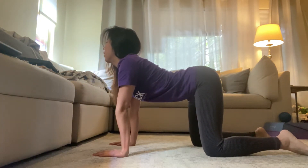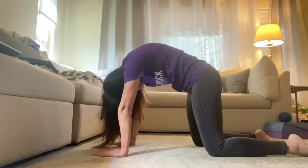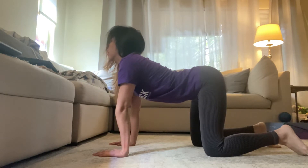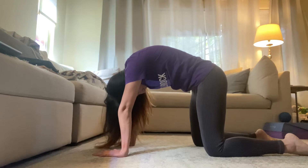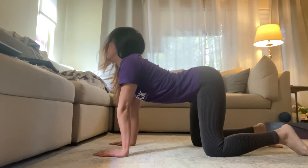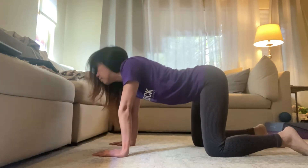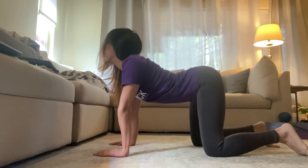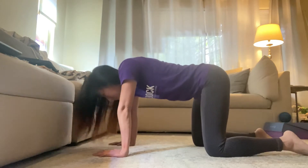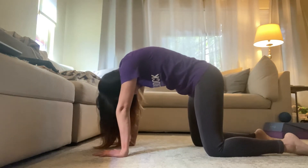And then from here, you're gonna take a big exhale, bow your head, hollow your body. Okay, cool.